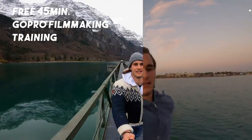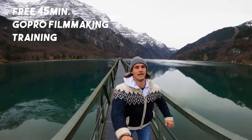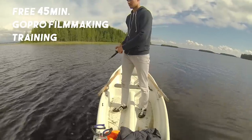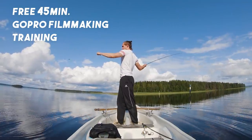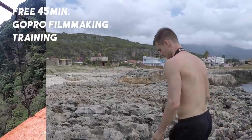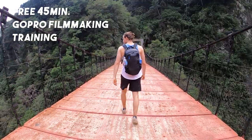Before we head over to the fourth type of shot, I just wanted to say that I've created a free 45-minute GoPro filmmaking training where I reveal my top 10 secrets to make cinematic-looking GoPro videos. If you want to check that out, just click on the link in the description which will bring you to my homepage and you'll immediately see the free training. It would be a great preparation for your summer GoPro videos.